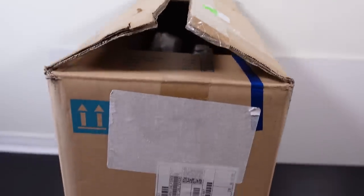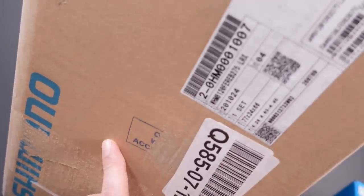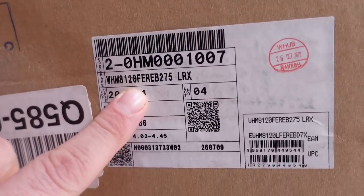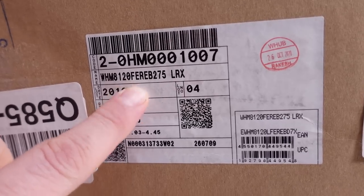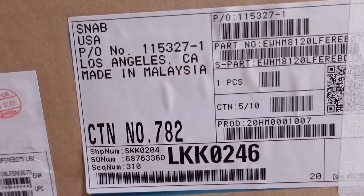With their 12-speed drivetrains, Shimano introduced new hubs but also new wheels. If you look on the label you're gonna see that this is an 8120, so that makes it an XT level wheel — 27.5 — which is manufactured in Malaysia.